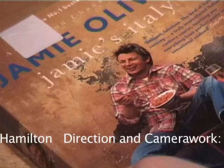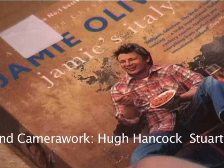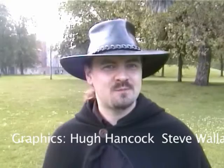Jamie Oliver is Britain's most popular cockney chef. Which is funny, because he's about as cockney as Boris Johnson late one evening, wearing a mink stole, stocking suspenders and a pearl necklace.